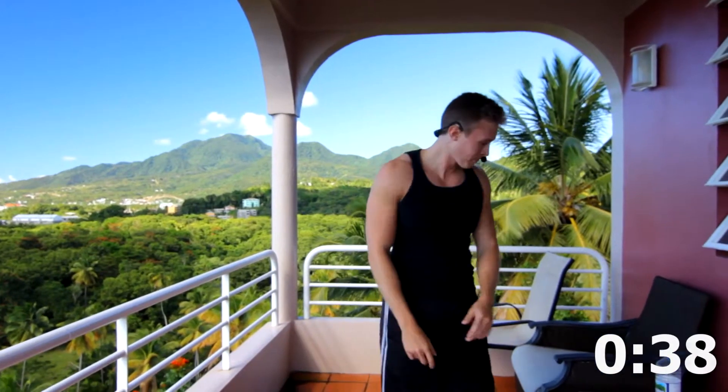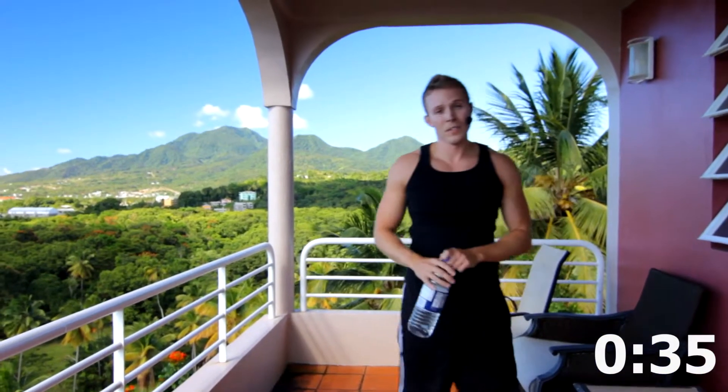Simple, huh? Just did the countdown workout. Now if you've been working out for a while and want to challenge yourself a little bit more, feel free to start at one and work your way back up to 10. If you do that, you'll do a total of 110 push-ups and 110 body squats. We just did 55 of each, just so you know.